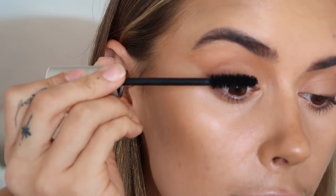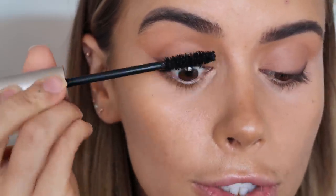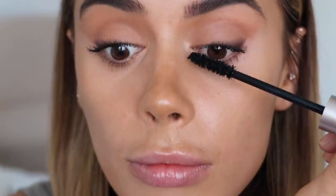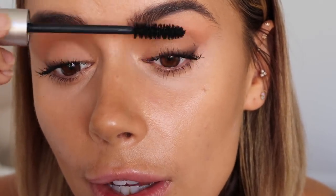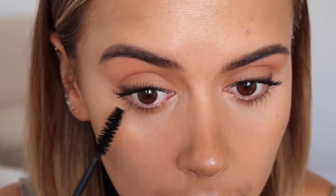I'm using my Bare Minerals Lash Topia mascara as always — the tube is basically running out so I'm using a fresh one now. Honestly, it is just the best mascara — such an underrated mascara, and so many of you have tried it and love it. I also use the end of the wand on my bottom lashes as well.